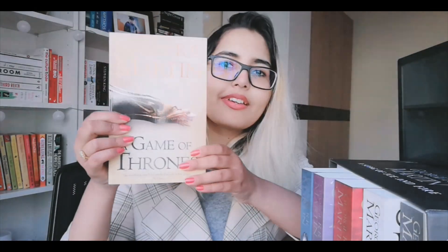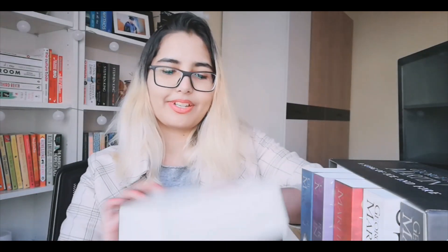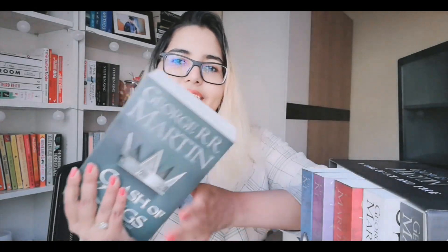This is how the box set looks like. So this is the first book — A Game of Thrones. Oh, it's really shiny. And the second book — A Clash of Kings. This is how it looks like.